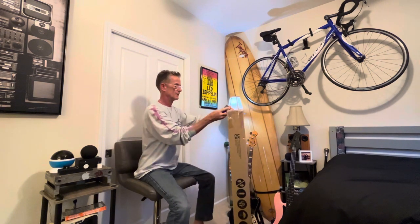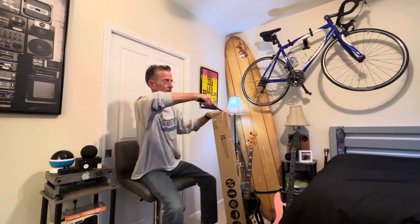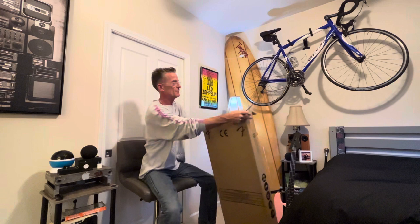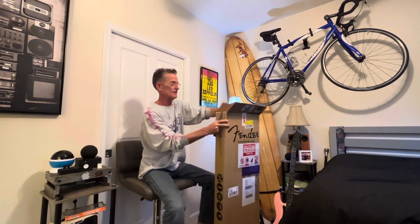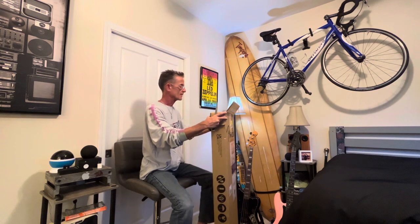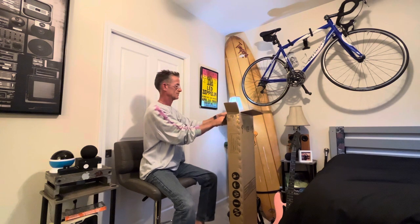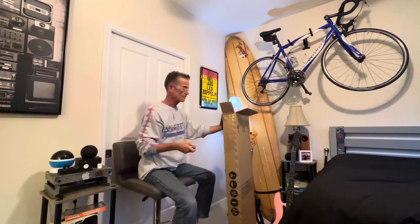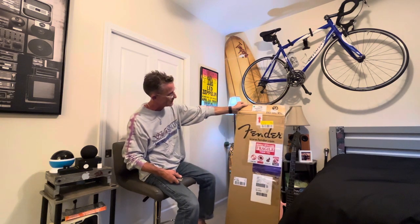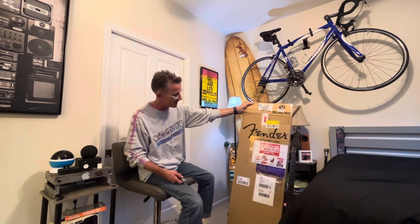The box looks really nice — feels really solid compared to the last bass I got. I'm pretty confident it's gonna look good, but I want to see what the color looks like in real life. Maybe tomorrow we'll take it out in the real Maui sunshine — I live on Maui, by the way, which is part of the reason I bought this. I had it in my shopping cart and then I heard it was being discontinued with only a few left, so I bit the bullet and ordered one. We'll see if it goes up or down in value — it was about a thousand dollars, $900 and change.